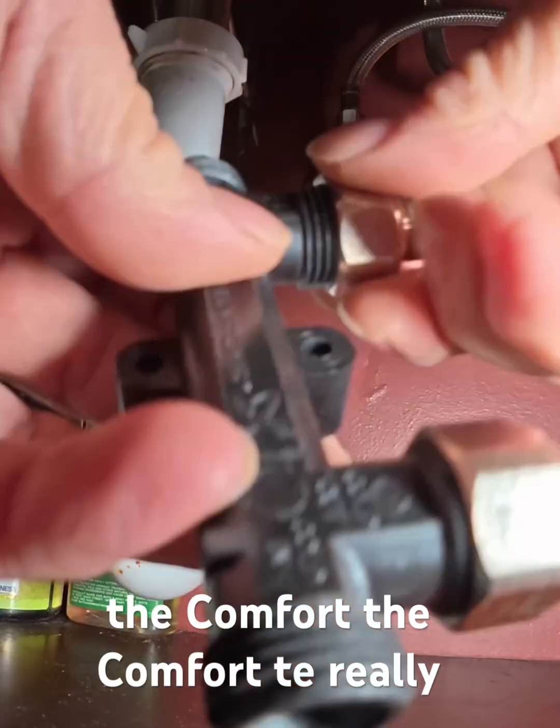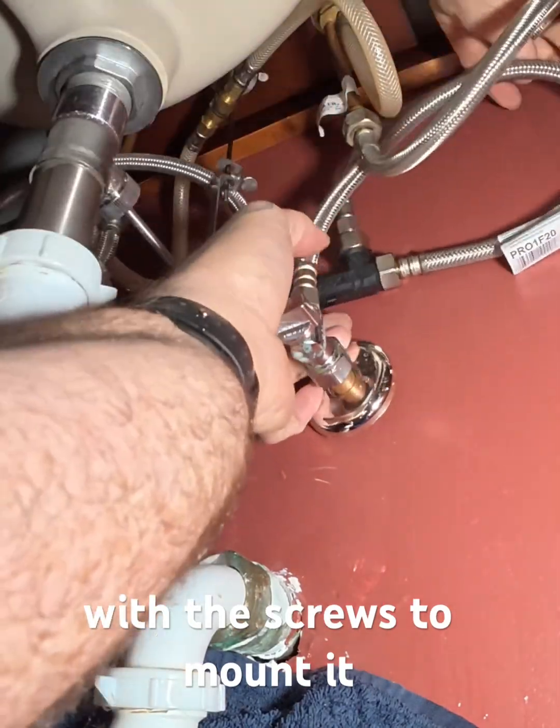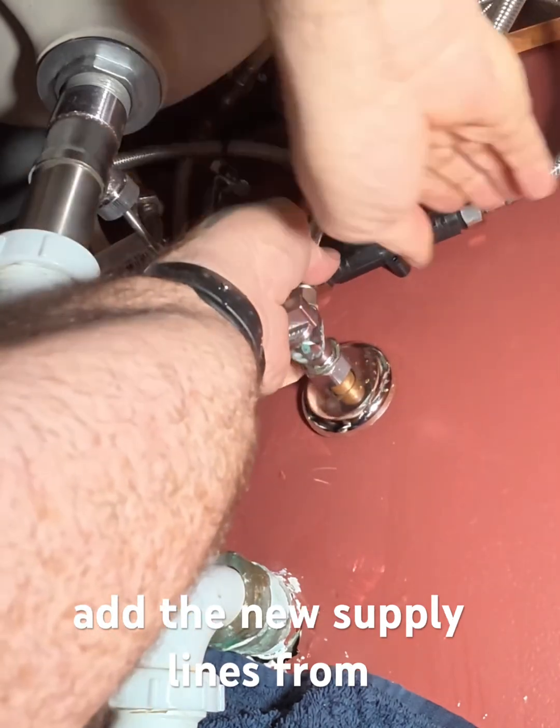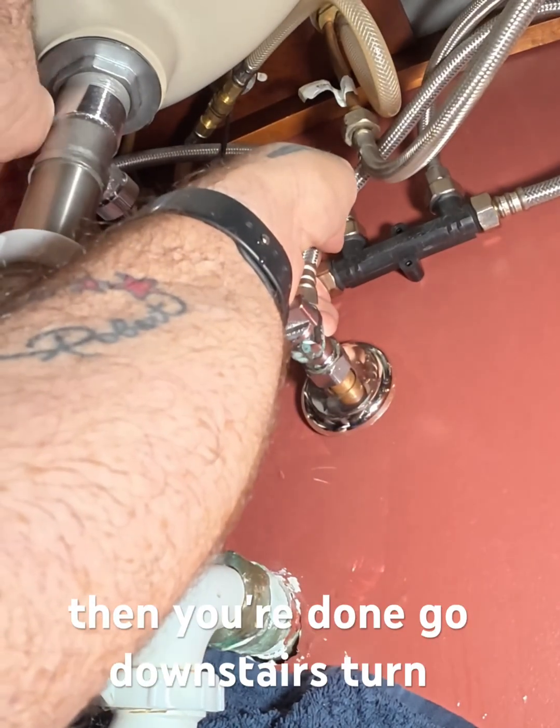Now on the comfort tee — really easy. Comes with the fittings, comes with the screws to mount it. It was a real easy, quick install. You remove the supply lines, you add the new supply lines from the valves to the tee, and then you're done.